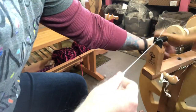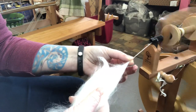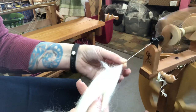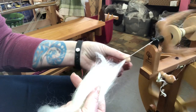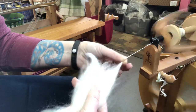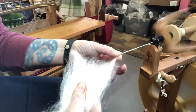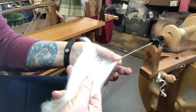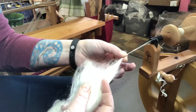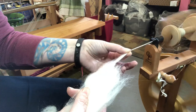I'm going to do a little bit of short draw so you can see. I'm just pulling using my front hand — my fiber supply hand is holding in the back, and my front hand is just pinching out and pulling a little bit of fiber. The back fiber supply hand isn't really doing much; it's just lightly holding the fiber. Think of it like a baby bird — you want to hold on so it doesn't go anywhere, but you don't want to squeeze it to death.